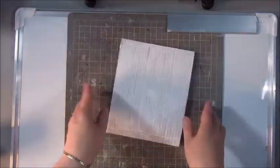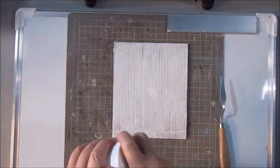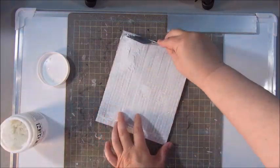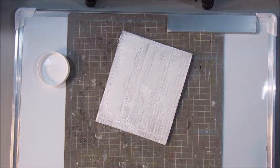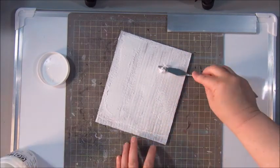Hi everyone, Jobke here. It's been a long time since I did any crafting or created any art journaling pages or mixed media. But I'm feeling inspired again and today I'm creating a mixed media piece on a piece of corrugated cardboard that I gessoed with a white gesso.